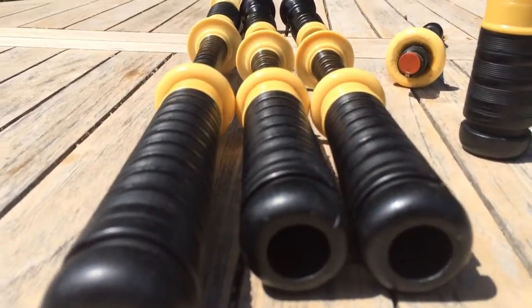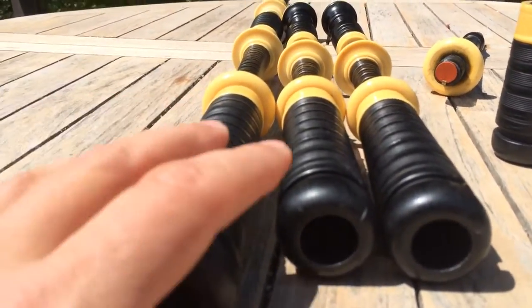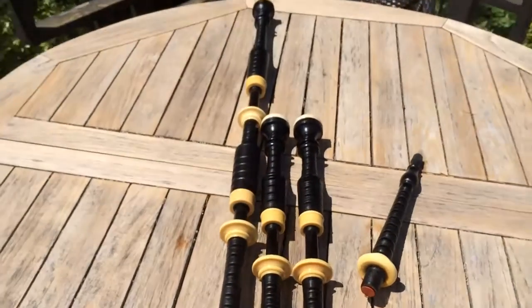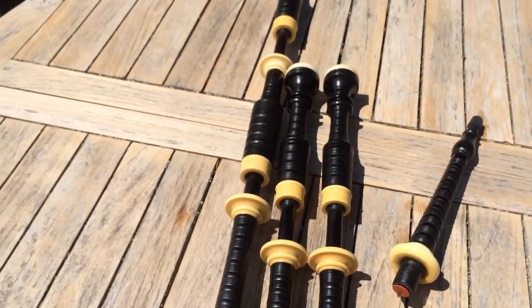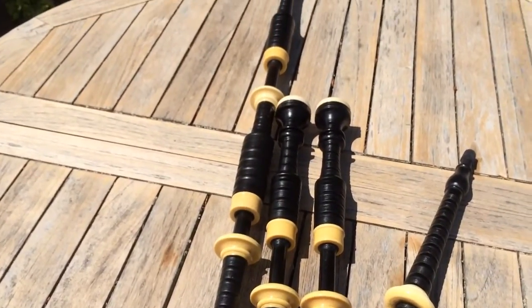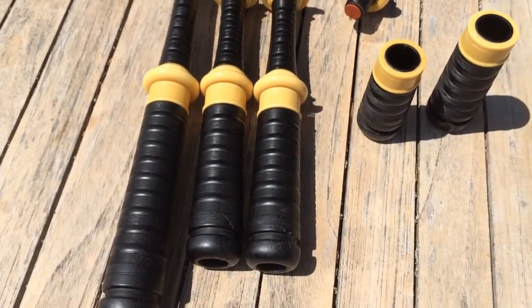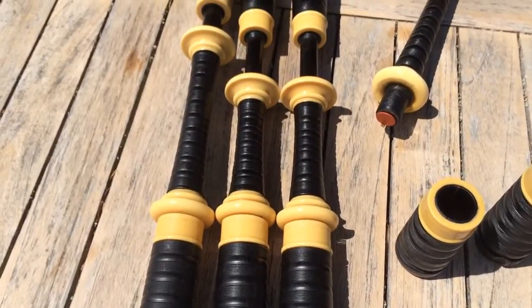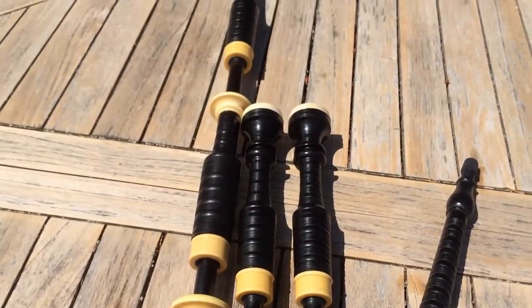They're fantastic pipes and I'll try to get a recording up of me playing them. They do have that classic Lawrie sound, which is a really full, warm bass drone and then really strong and bright tenors. So there they are — a set of early 1900s imitation ivory ebony Lawries, and it could be yours.